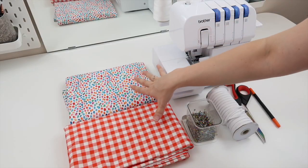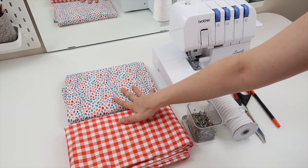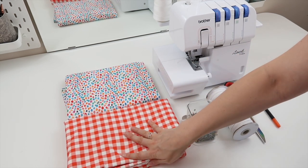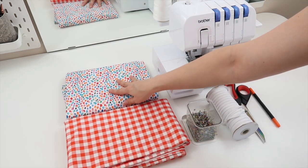If anybody has any questions you can email me on my website which is linked down below. For this project you will need two different styles of fabric, either different colors or different patterns. This should be a four-way stretch fabric — most jerseys will do the job.